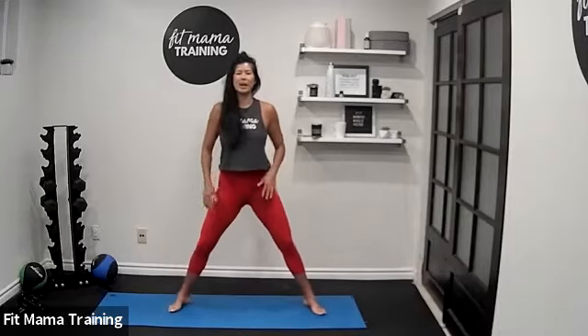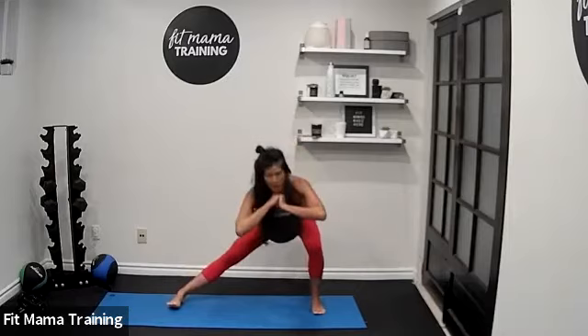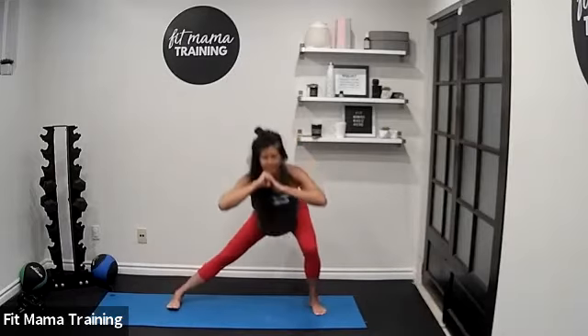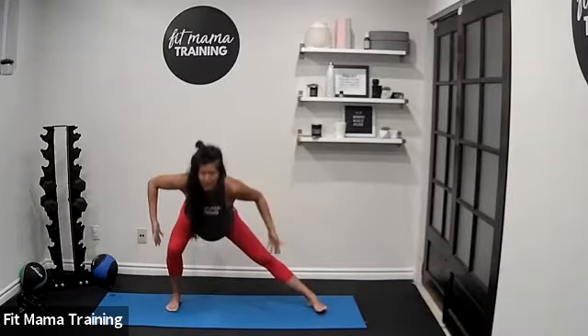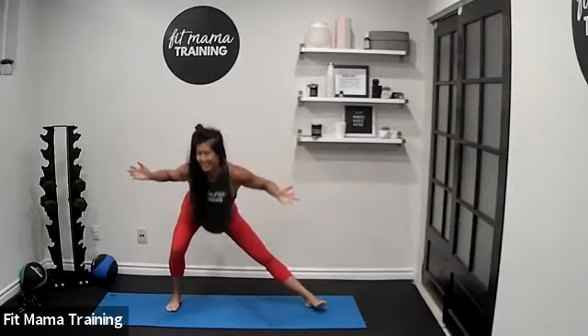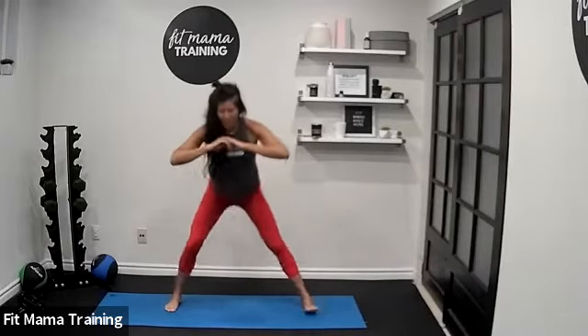Keep your feet wide. Come up to standing, hands at your chest, and push your hips side to side in that side lunge. Starting slow. One more time each side.